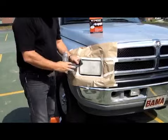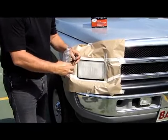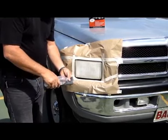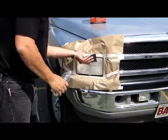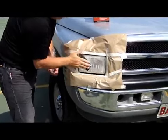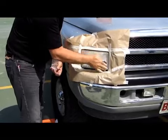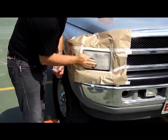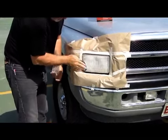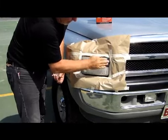Next, take the 600 grit sandpaper, fold it in half, and add a little bit of water. We want to sand smooth the scratches made by the sanding block.